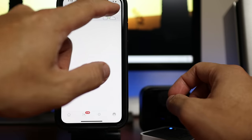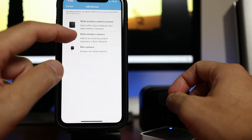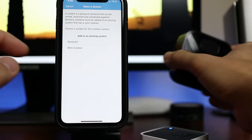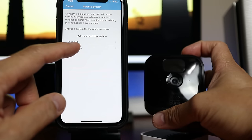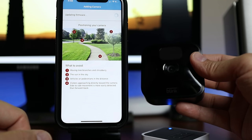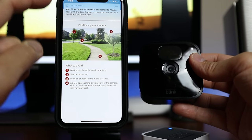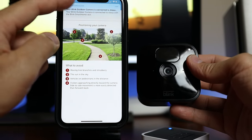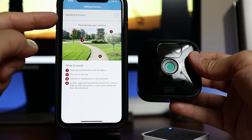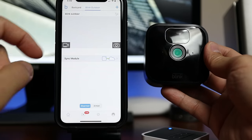Time to set up the camera. Click the plus sign again, choose Blink Wireless Camera, and scan the QR code in the battery compartment of the camera. Choose the Sync Module to connect to, install the lithium batteries, and wait until the camera is found and connected. If you have Amazon Alexa already linked to your Blink account, it will be automatically added. Update the firmware if needed and wait until the camera is added successfully.